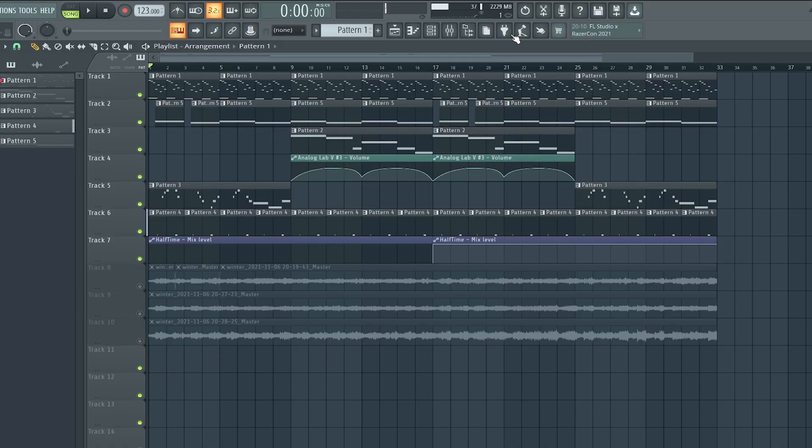All right, so this is the sample right here. [Sample plays] All right, that is spooky, spooky, scary — oh my god, I'm so scared.